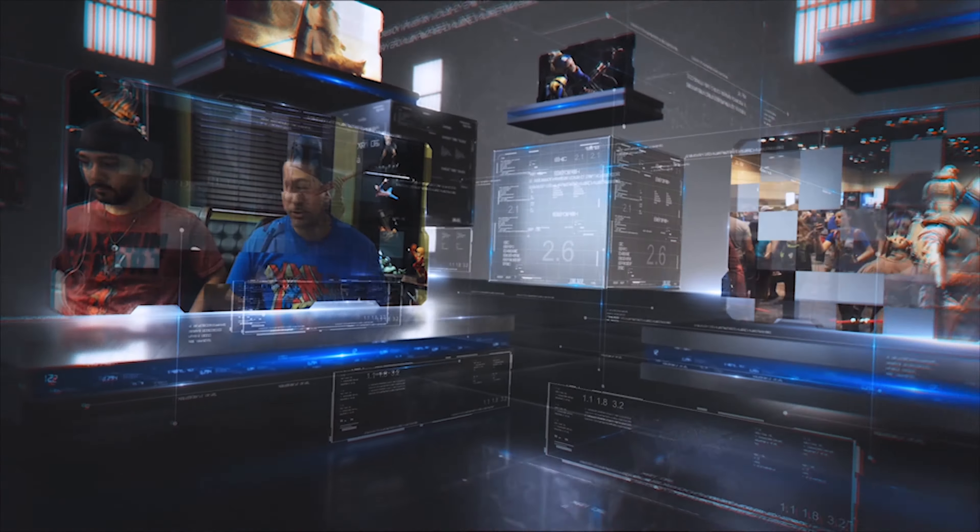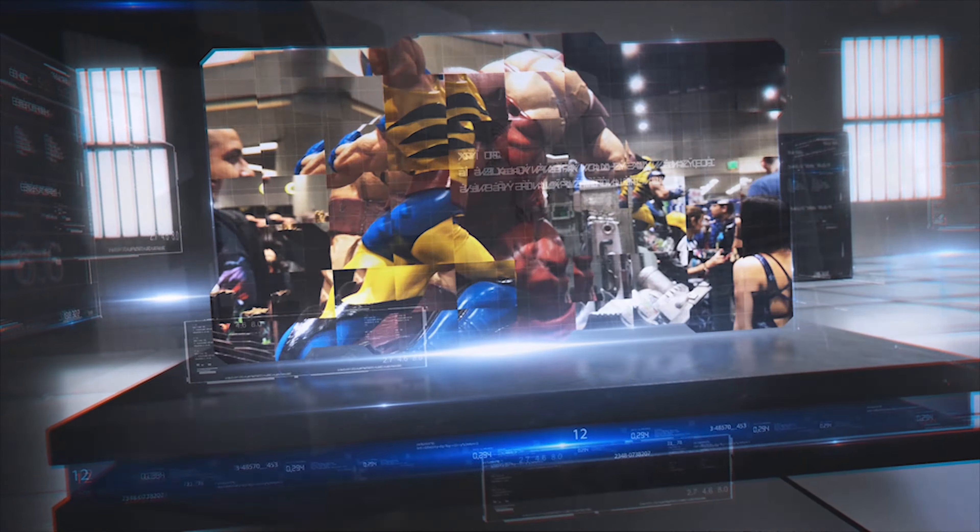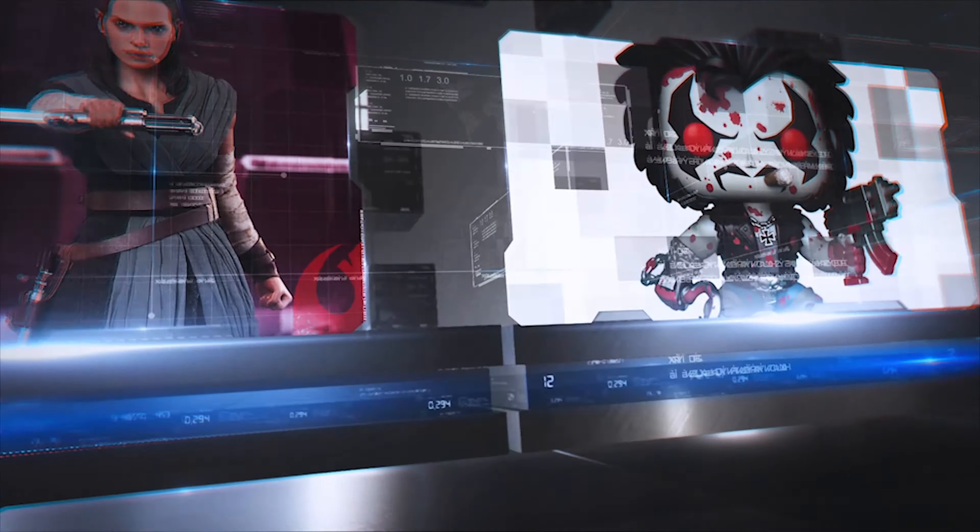Sideshow drops a totally new character into their Avengers Premium Format line. This is the Taskmaster Premium Format figure, but is this a display or nay? Let's find out.